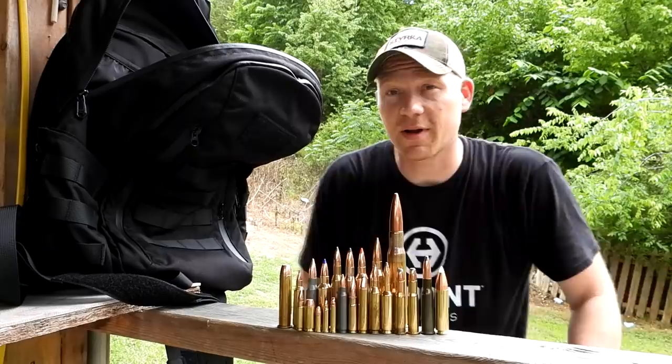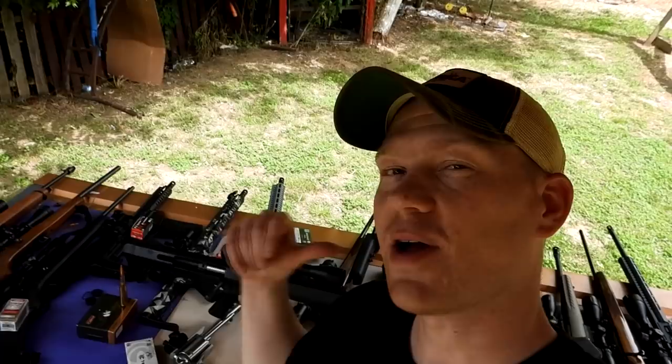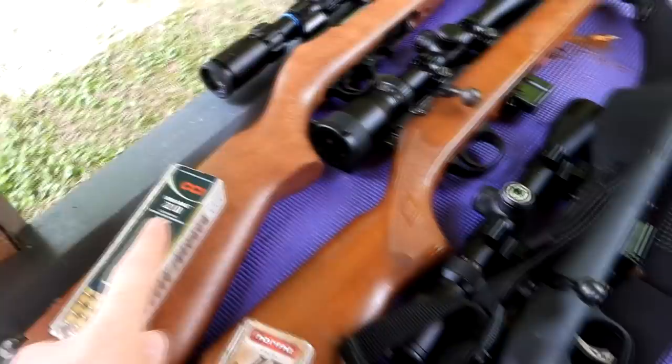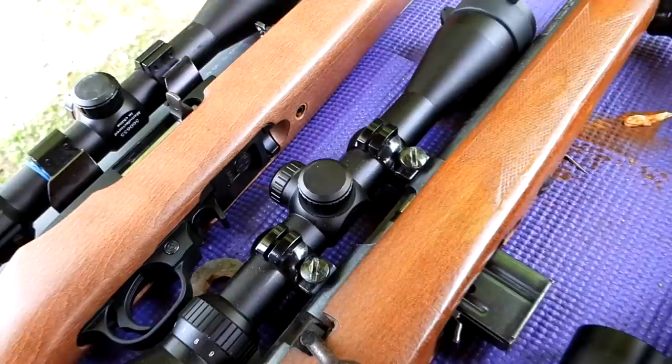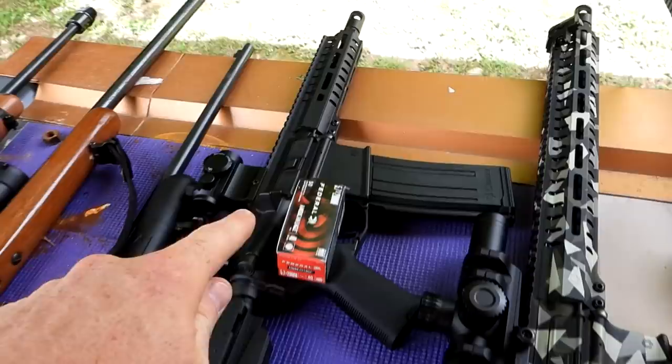Let me run you down the bench real quick and show you what all this is, then we're going to get to slinging some bullets. Starting at the end here, we got a Ruger 10/22 with some CCI. Then we've got a Marlin 17V, I think, with the 17 Norma HMR. Then a Savage 93 with some Norma WMR.